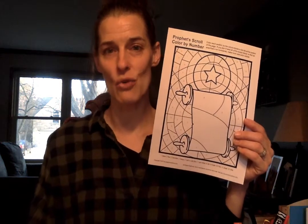I'm not going to do this one with you because you don't need to watch me color, but this is what we're going to do when you are done watching me — or you can get started now. This craft is called the prophet's scroll.